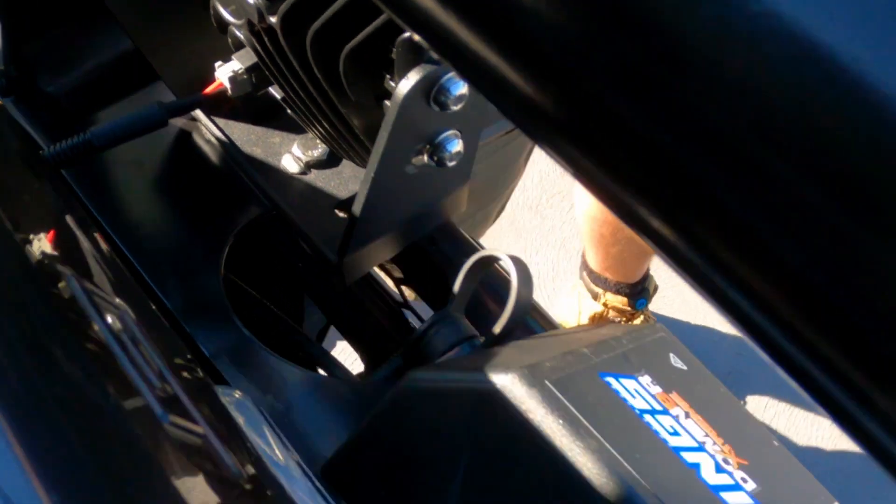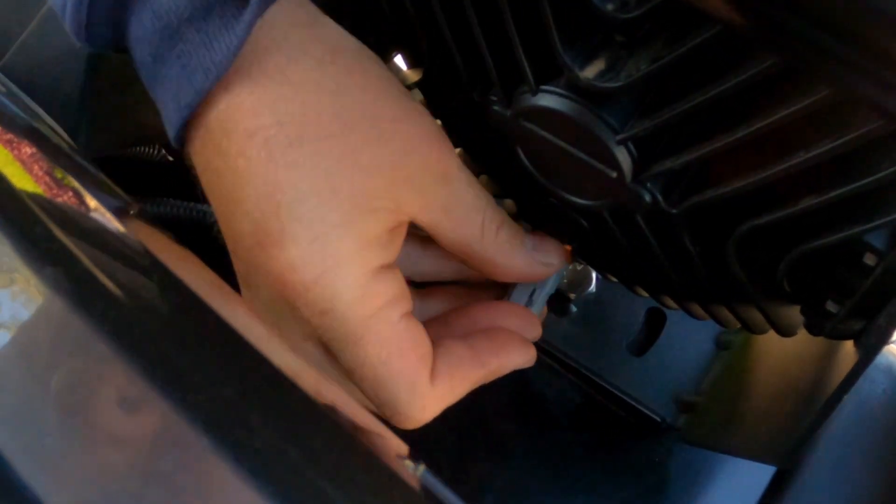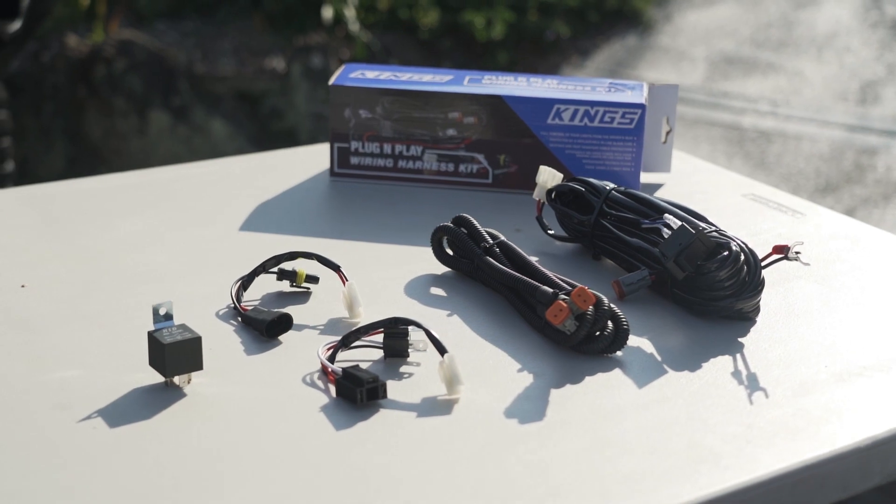Finally, there's a waterproof Deutsch plug, making it so easy to connect your Lethal driving lights directly to an Adventure King plug-and-play harness.